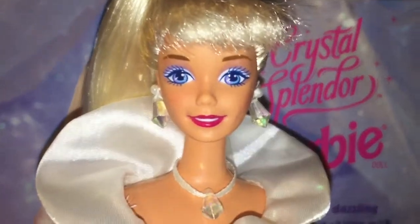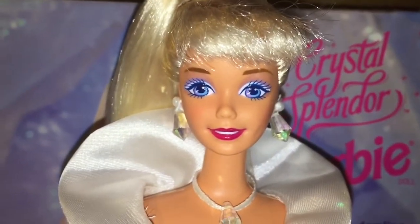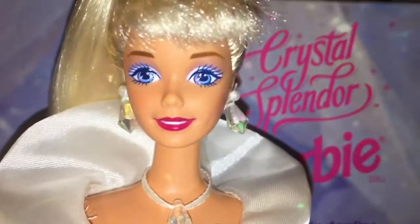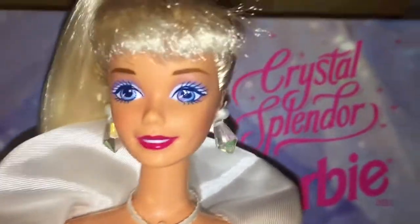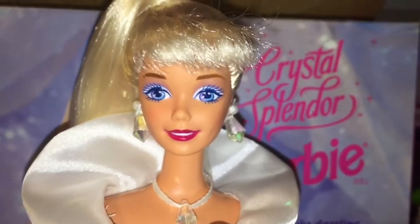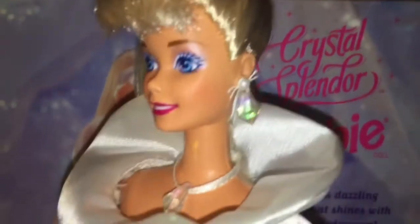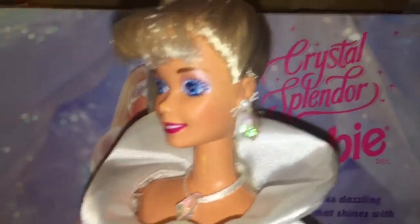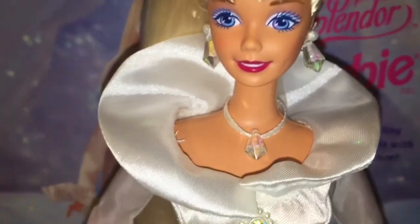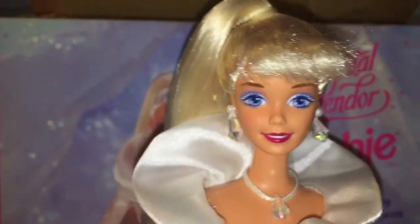Let's start off with her face. She has really pretty makeup — light blue on the eyelids and then going around that a very faint pink shimmer, which is very pretty. She has deep burgundy lips, very nice. Her earrings are super pretty — little iridescent diamonds which match her iridescent diamond necklace, which is actually made of fabric rather than plastic, so that was a nice touch.